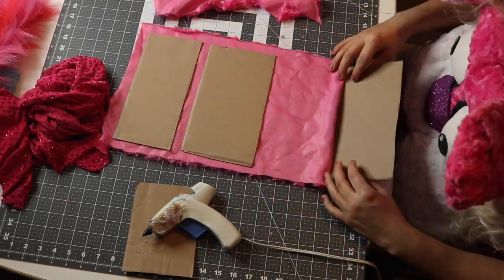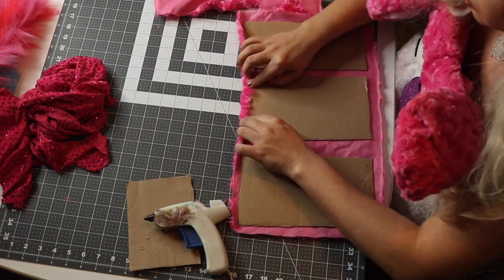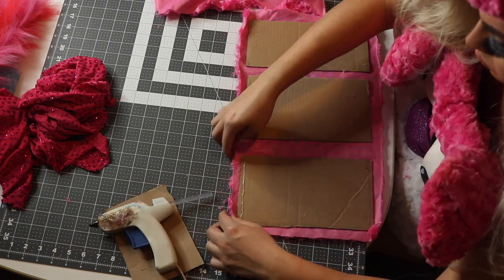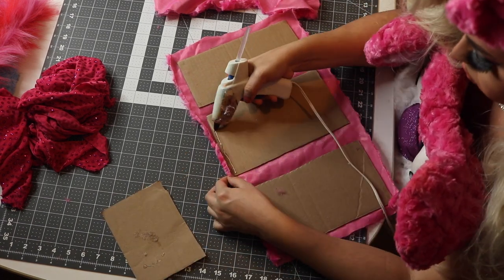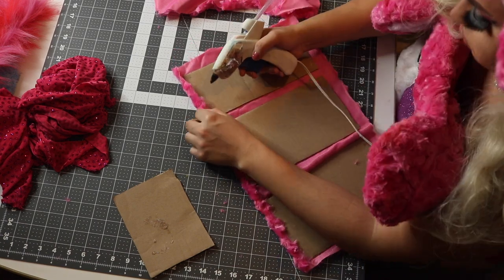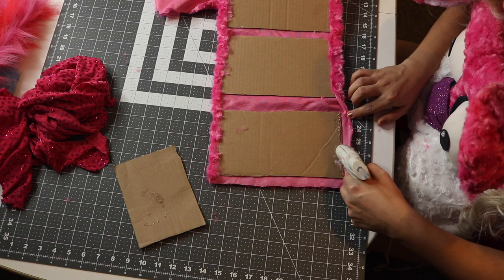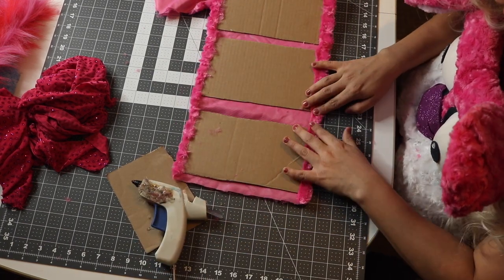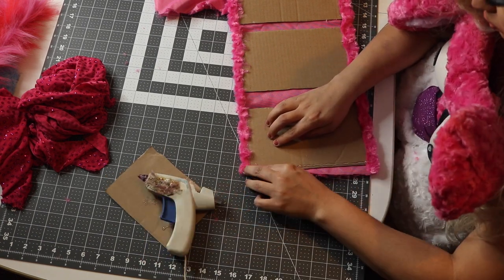Keep some glue gun sticks on hand because you'll run out of them quicker than you know it. You could use whatever boards you want, whether it be particle boards or old cereal boxes — these are actually an old Amazon delivery box that I cut up. So just use whatever you have laying around; as long as it's stiff, it should work. Using my glue gun, I'm going to glue down the remaining flaps, doing a nice long stream of glue around all the boxes and pressing gently down, then putting a long strip of glue along the boxes in between the fabric to hold that down for a nice finished look on the outside.